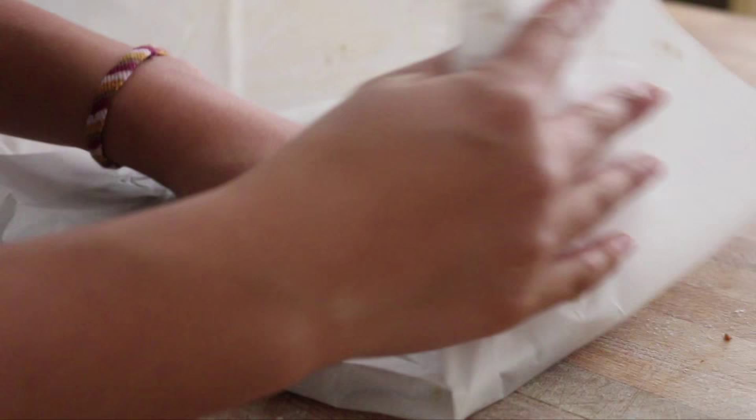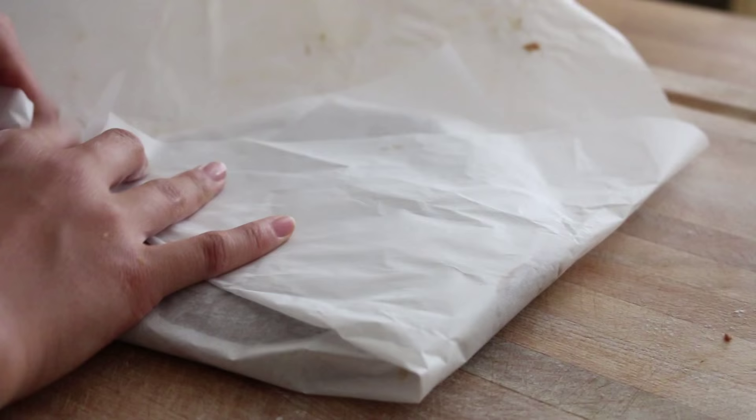I took the leftover dough and flattened it into a disc again and wrapped it back up in the parchment paper. You can place this dough in the fridge for about another two to three days, or freeze it for a couple of weeks and then use it again to make more cookies.